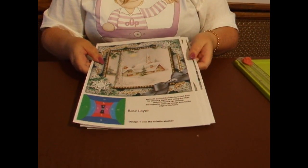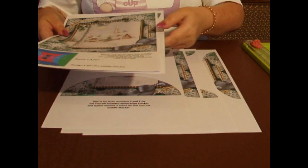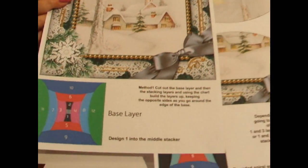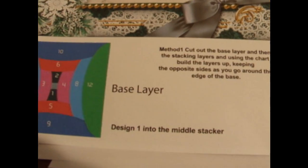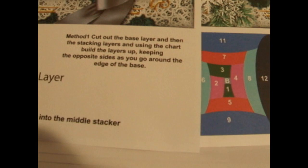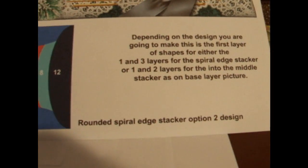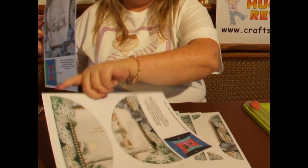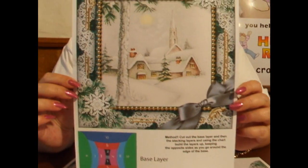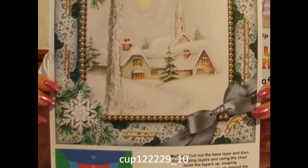First of all, you're going to have to go to the website and print off your design — seven sheets. Sheet one is the base image and has a diagram for a stacker kit coiled into the middle. The second sheet with layers one and three has a diagram for the spiral edge rounded edge stacker, so you can actually get two designs from one kit. The kit is called Winter Pub Snow, rounded edge stacker kit, and the item number is 122229_10.